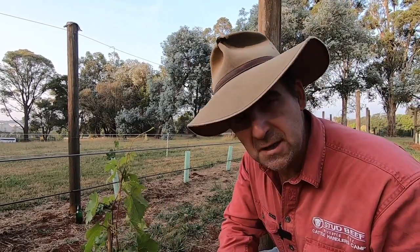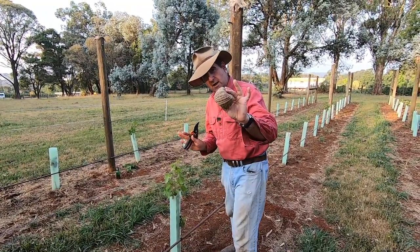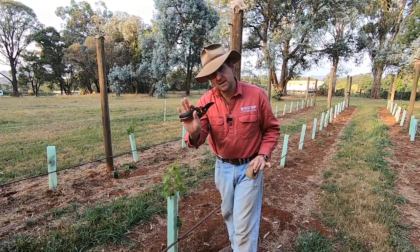The first thing we need to do is, for every vine that bursts past the top of the guard, we need to set up strings so that we can train the vine to a single trunk. For today's task you're going to need two things: some training string and some secateurs.